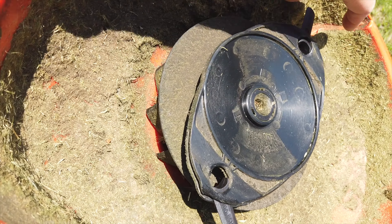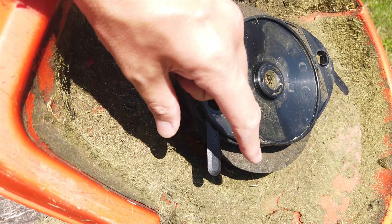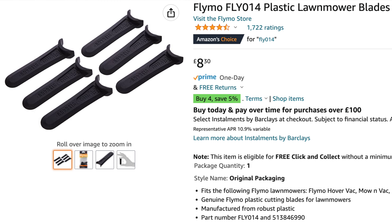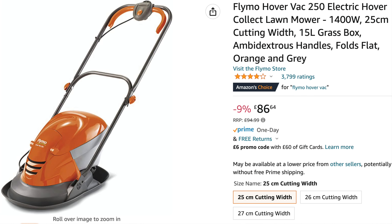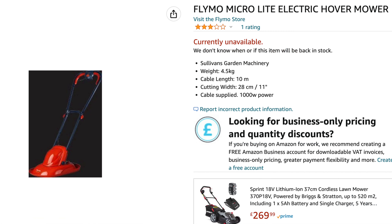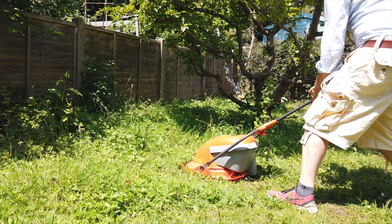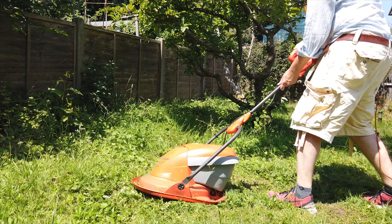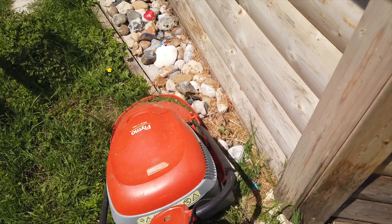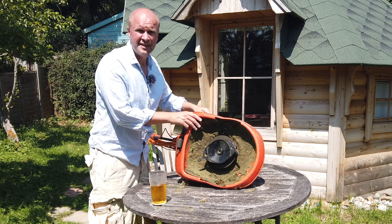It's actually really easy. The official blades are called FLY 014 — you can get unofficial ones, but these official plastic blades work for the Hover Vac, the Mow 'n' Vac which is what I've got, the Microlite, and the Minimo. I always get loads of views doing garden work — it's one of my biggest forms of revenue on YouTube at the moment, and I'm really not the garden tools guy.